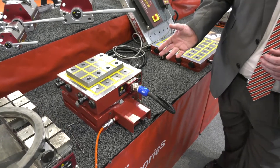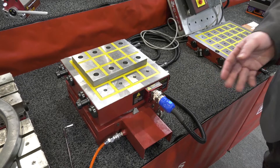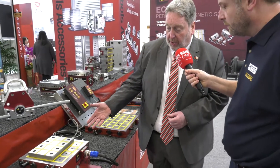What we have is an electromagnetic vise that can of course be switched on and off. The activation and deactivation time is very quick — I'll show you that in a moment. But just to show you, what we typically do is have a sacrificial plate.